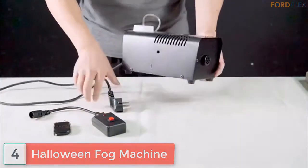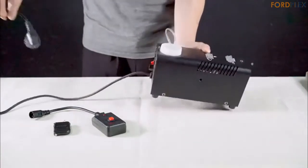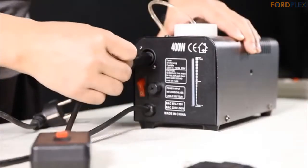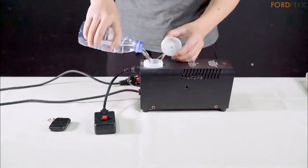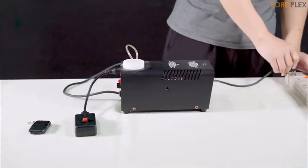Number 4: Halloween Fog Machine. Wireless remote control — supplied with a wireless remote handle for distant use, you can control your fog machine within a 15 meter radius. Press the remote button once to get continuous fog. Effective and huge output — the smoke machine can produce uniform, unscented fog very fast after 2-3 minutes of warming up.